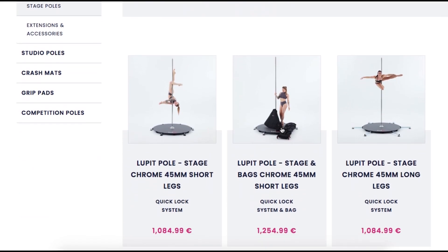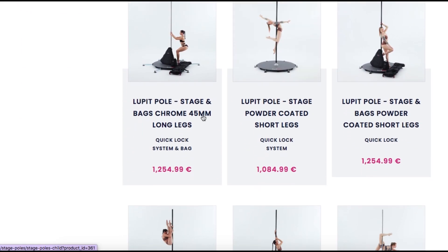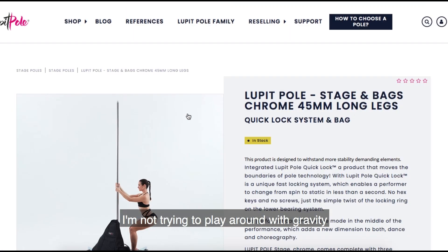I got the Lupit stage bowl with longer legs because I'm on the taller side. I'm not sure I play with gravity like that.